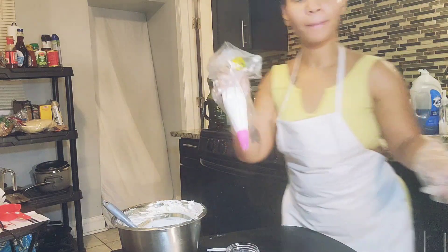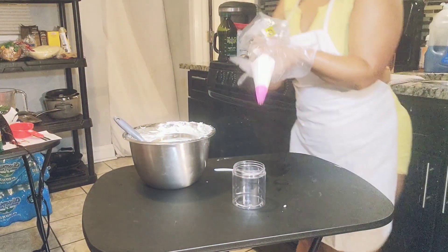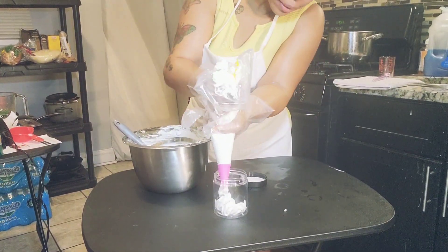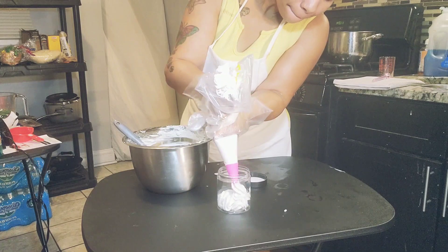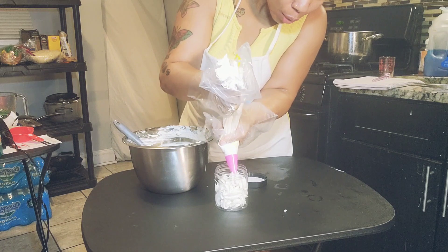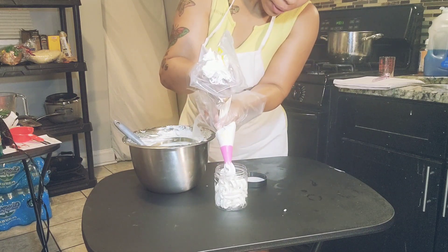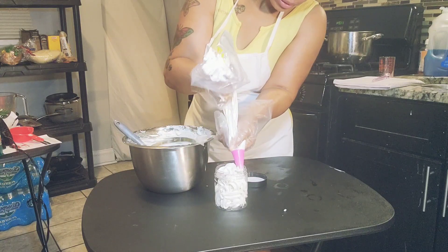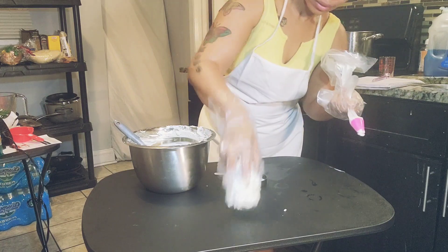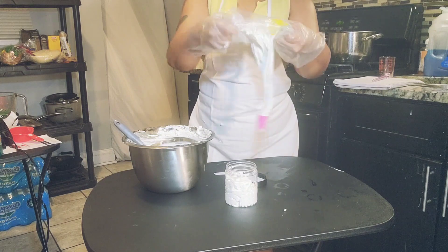I get my container ready and put it down so you can see. I pipe it in and it creates a whipped look. You can get the decorator bag at your local Walmart. I put a little more in since this is an eight-ounce container.